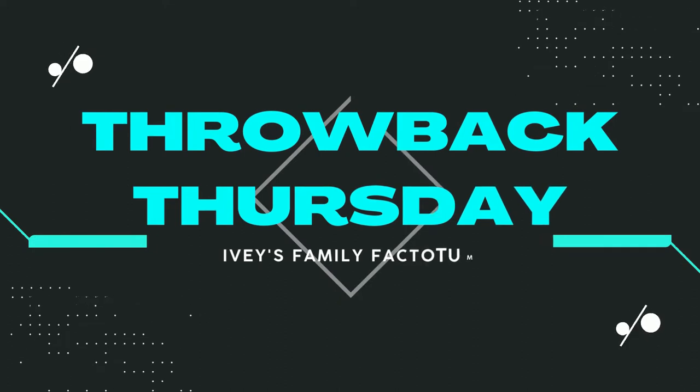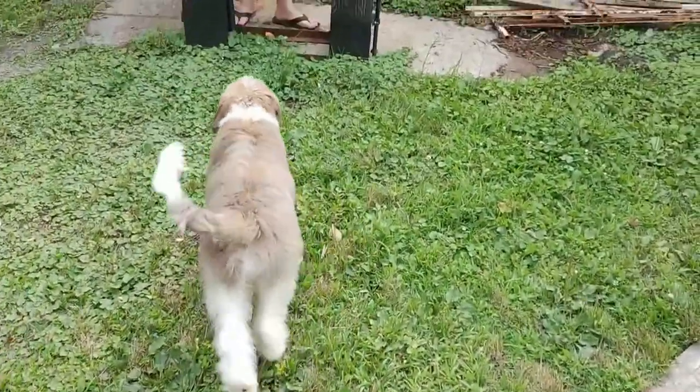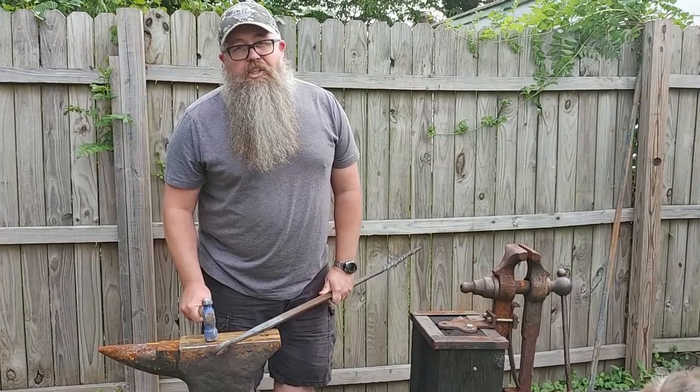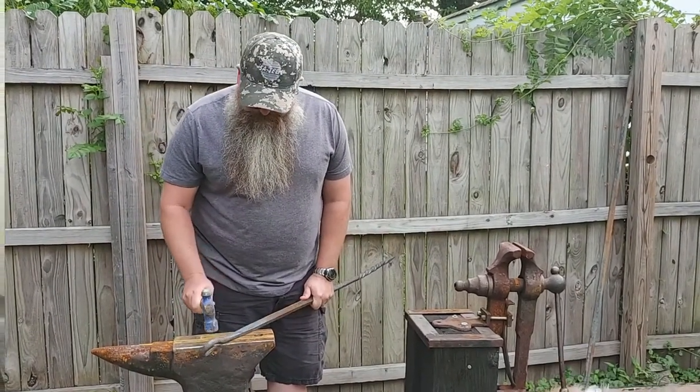Welcome back to Ivy's Family Factotum for Throwback Thursday, where every Thursday we take you back to the past. Starting from a one-man show to a full-blown family affair, we have changed the channel's name not once, not twice, but three times! We're keeping this channel's name for sure this time — no more changing. So follow along as we take you through memory lane, where we post one video a week, every Thursday.